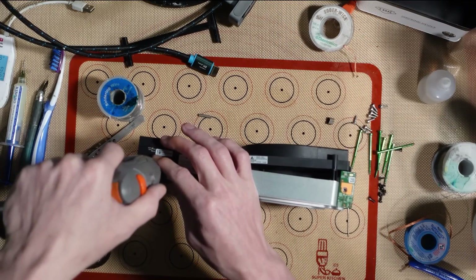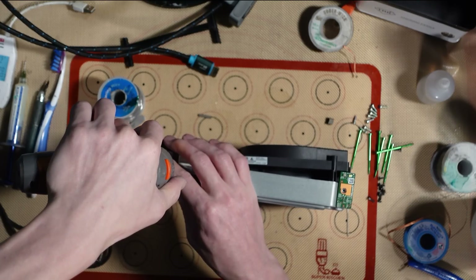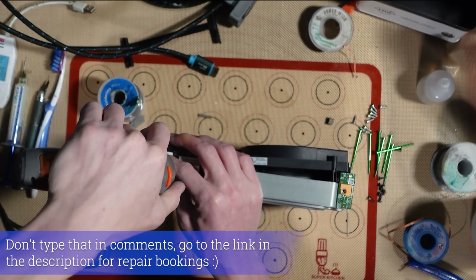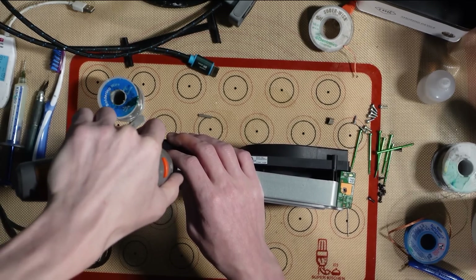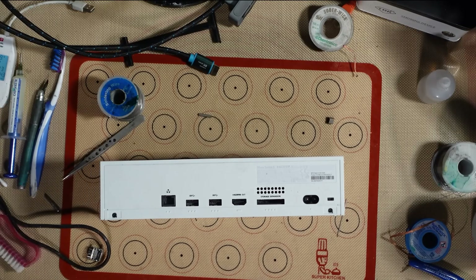How can I send my PS4 to get fixed? Type in exclamation point repair — all one word — and it'll give you a link to the booking page to book it in. Right, that is back together, already reassembled, ready to test.